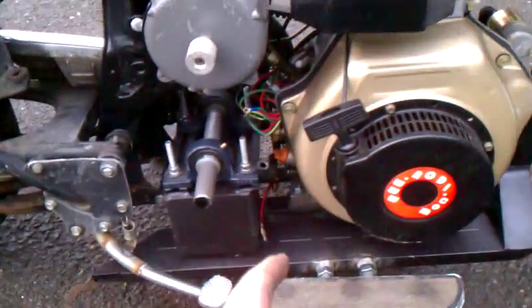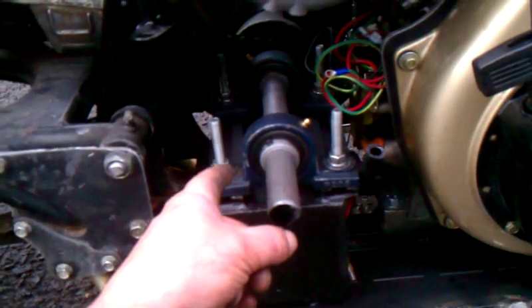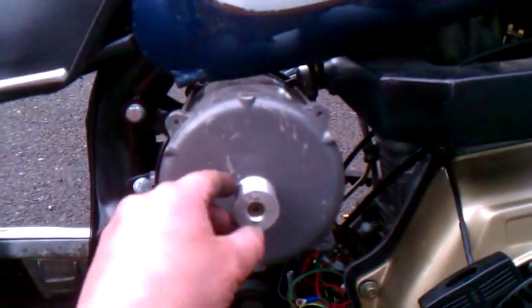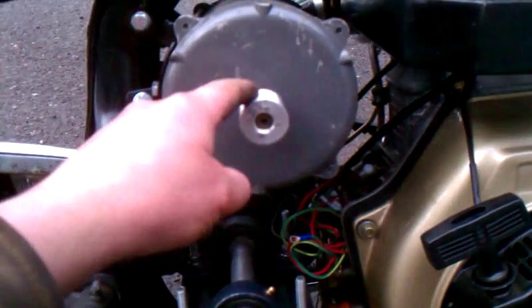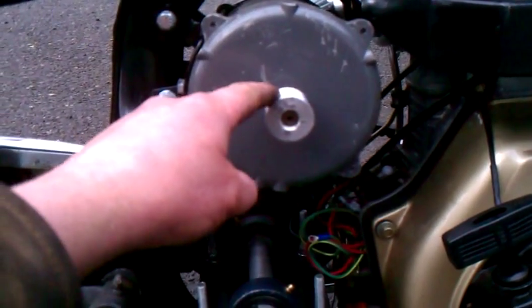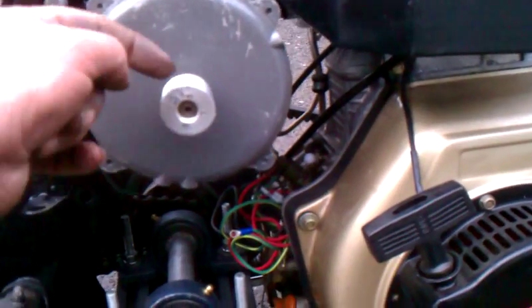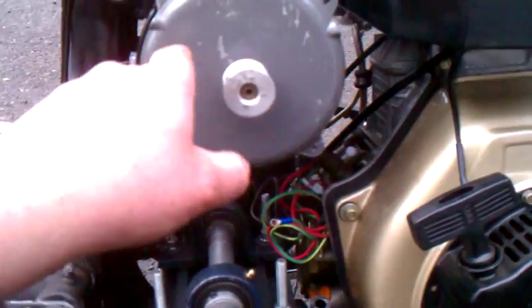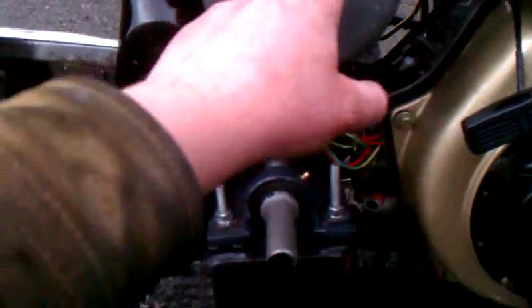Here we have the channel jack shaft — very adjustable, can set all kinds of things. There's the electric motor. Tomorrow I'm going to the machine shop and lathing a keyway in these, and I'll have a chain drive the same pitch as the chain here for parts interchangeability — chain drive from here to here.